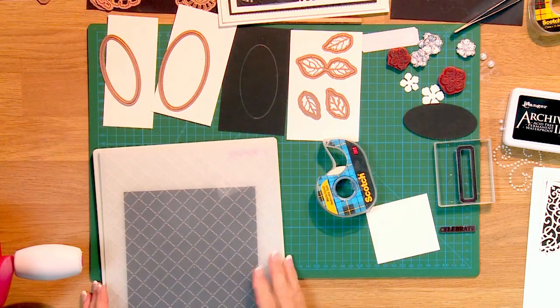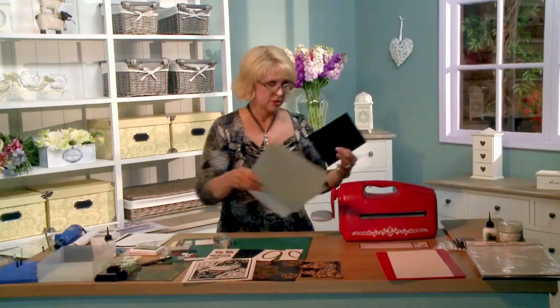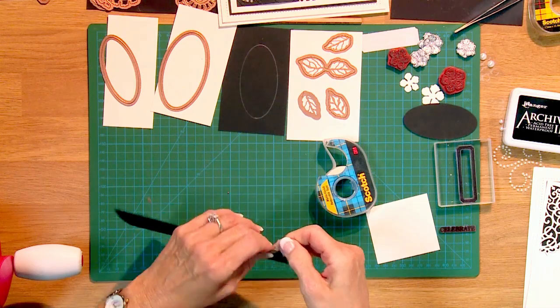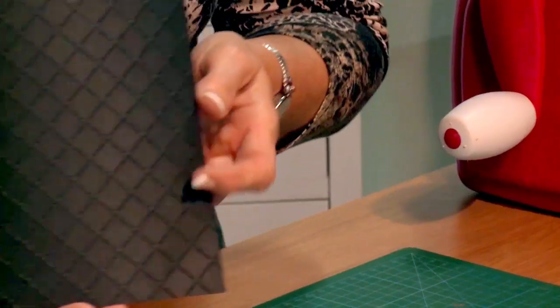One pass through does the job. Let's see what we have here. You can see how nicely this embossed — really pretty detail.